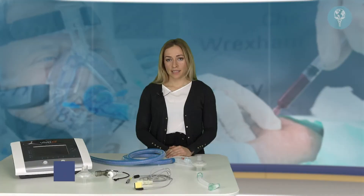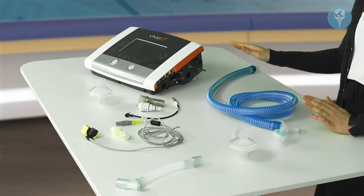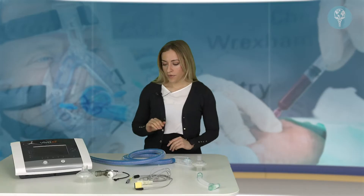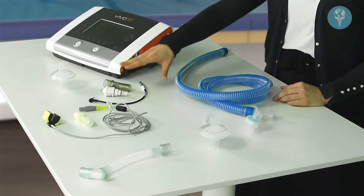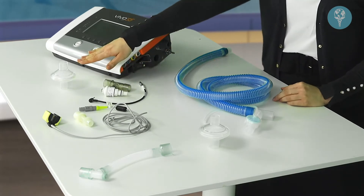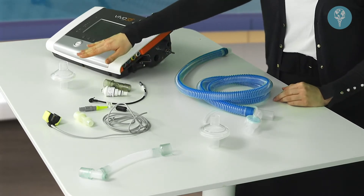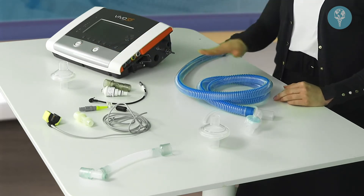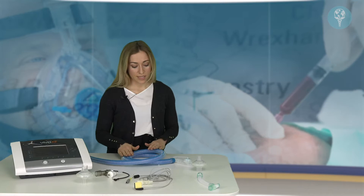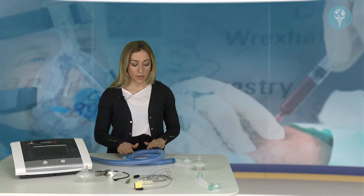In this video we're going to cover the setup of the active exhalation valve circuit for invasive use with the Vivo 55. First we would set up the FiO2 sensor, then we need an antibacterial filter which connects between the FiO2 sensor and the patient circuit. This is the active exhalation valve circuit used with the Vivo 55.